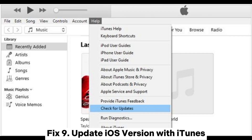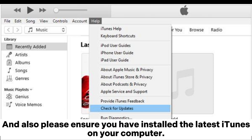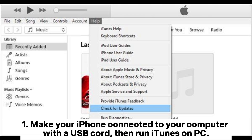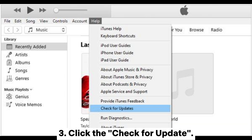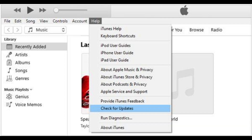Fix 9: Update iOS version with iTunes. If you cannot update the software wirelessly on your iPhone, you can update via iTunes. Ensure you have installed the latest iTunes on your computer. Connect your iPhone to your computer with a USB cord and run iTunes. Click the iPhone icon at the top of the iTunes window, then click Summary on the left. Click Check for Update, and if a new iOS update is available, click Download and Install or Update.